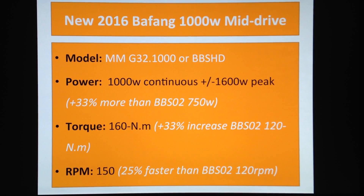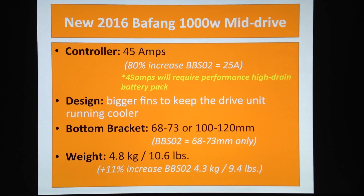You're gonna get 80 kilometers an hour easy. The new controller is actually 45 amps, which is an 80 percent increase compared to the BBSO2 which was 25 amps. 25 amps was already a lot of power for some batteries — the cheaper batteries you get from eBay. With 45 amps, you definitely require a high-performance, high-drain battery pack.